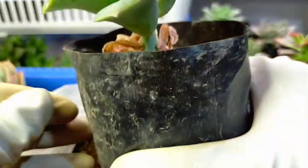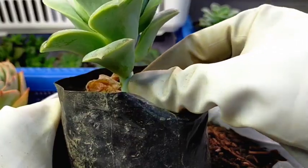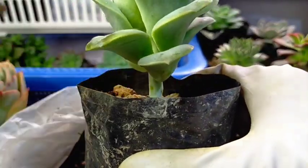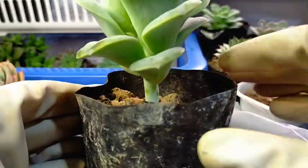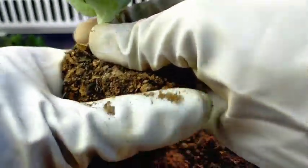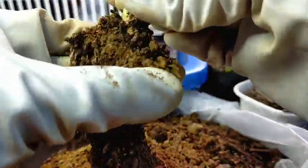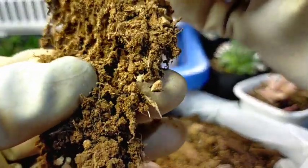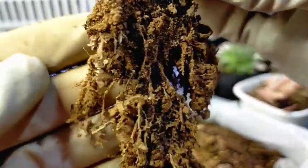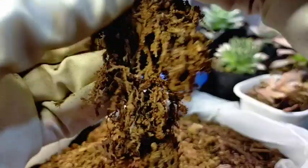We have here Lovely Rose. Again, we have dried leaves at the bottom — we just need to remove them. This one is fairly easy to remove dried leaves from since it only has one stem. Let's remove some roots. We can easily see which are the new roots versus the old roots — I'll show you. This part here is the old roots. And if you notice, those white ones — those are the newly grown roots.